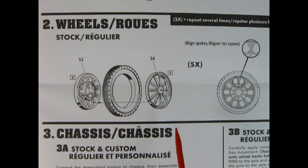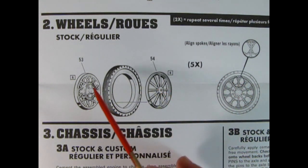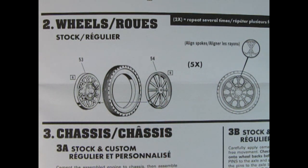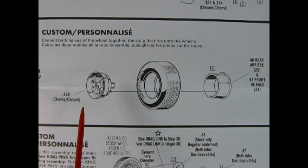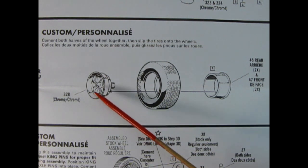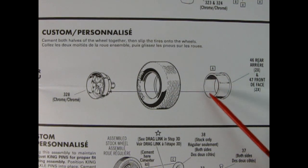Step two shows our wheels going together. For the stock wheel and tire arrangement these are three pieces. One thing you need to make sure is to align the spokes — on the real car these would all be wire spokes, so they need to be aligned with the cross in the back and the straight spoke going through the center of the cross in the front. Take your time and make five of these wheels: four for the car and one mounted as a spare. For the custom you get American Racing mag-style chrome five-spoke wheels which go through big Goodyear tires.